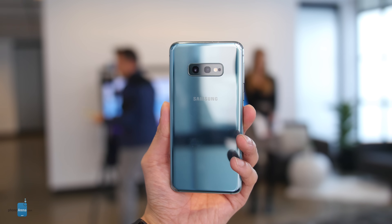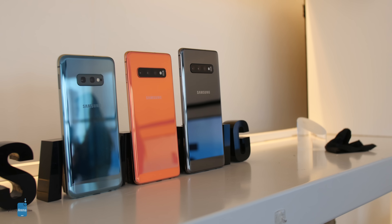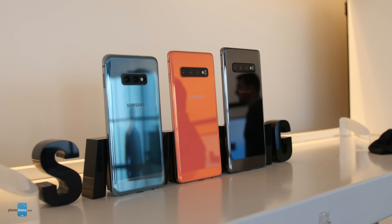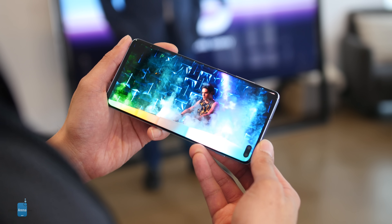There's a standard 3.5mm headphone jack, IP68 water-resistance, expandable storage courtesy of a microSD card slot, and wireless charging. The only thing missing here is the in-screen fingerprint sensor, which is swapped for a side-mounted one.